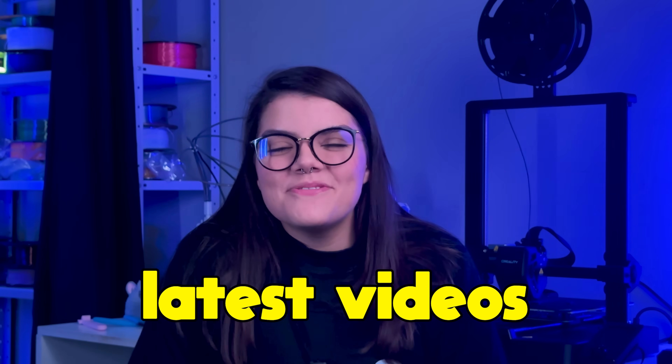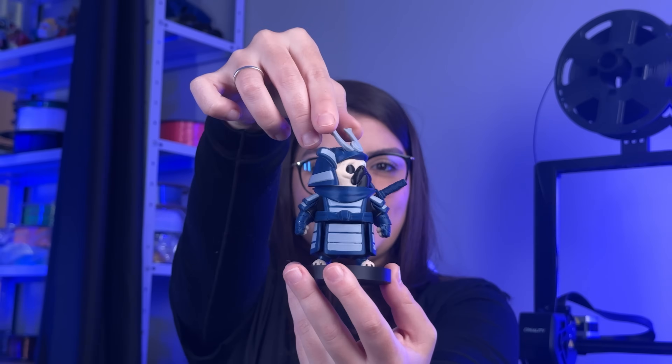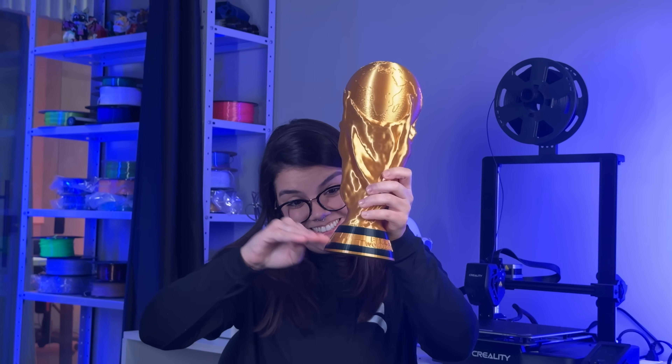If you saw one of our latest videos and decided to buy a 3D printer, wait! Don't do it before finishing this video! And if you are thinking about buying your first printer or upgrading your beat-up one, we will compare two entry-level options with the best price-to-performance ratio. So pay attention — which one is the best? Let's find out!